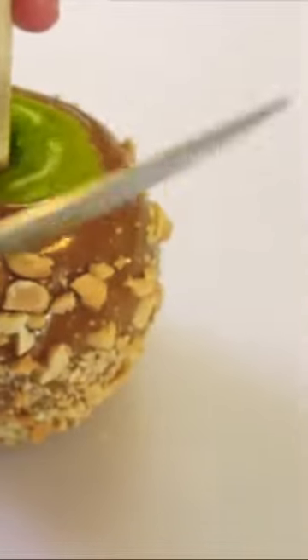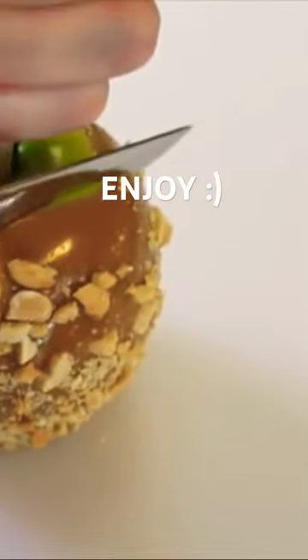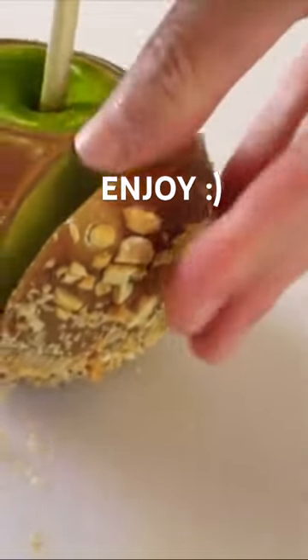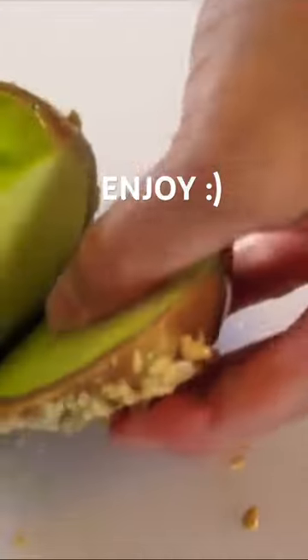Looky there. Gotta cut into this caramel apple. All right here we go. Perfect caramel. Look at how that just holds on there. Oh yum.